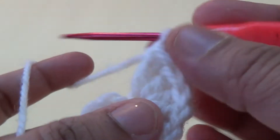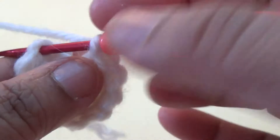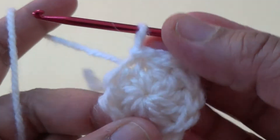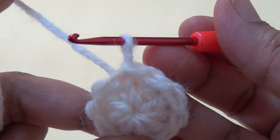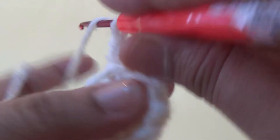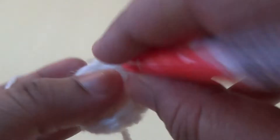Make 10 stitches in the same stitch and join it with a slip stitch to the beginning chain. This completes the first round. Then make one, two chain, count the first double crochet, and make one more double crochet in the same stitch.